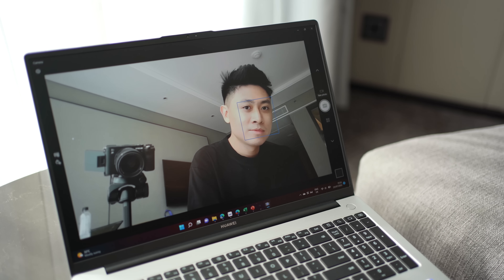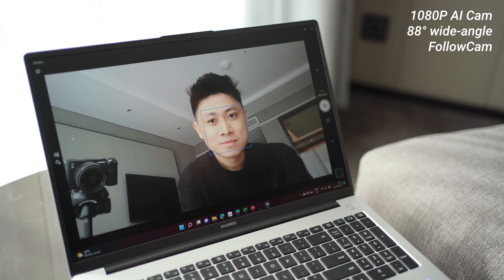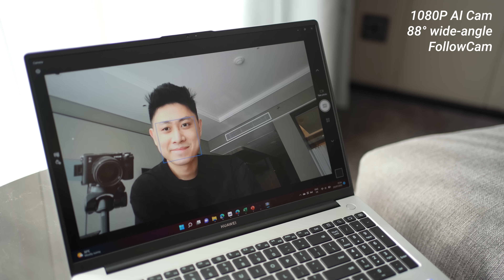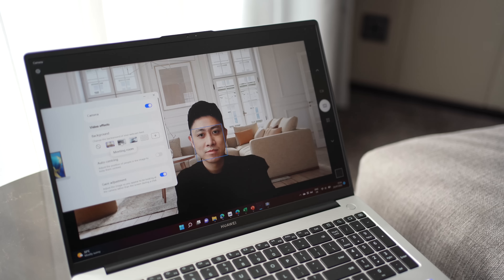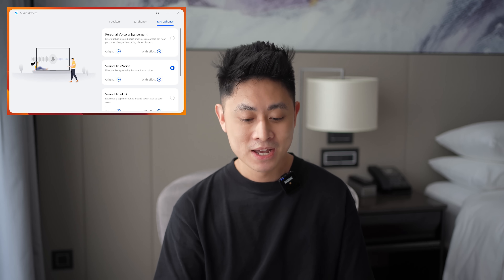The laptop also features a 1080p AI webcam in the middle. Huawei has built in software that allows the camera to track and follow you, keeping you centered whether you're on Teams or Zoom. You can also set virtual backgrounds natively from the laptop's camera app. Additionally, there's AI noise reduction, so your voice sounds clearer on video or voice calls compared to other laptops.